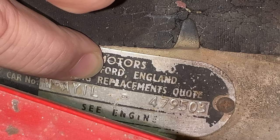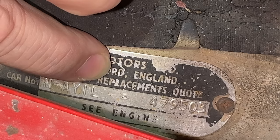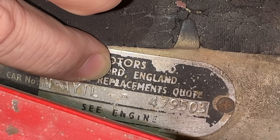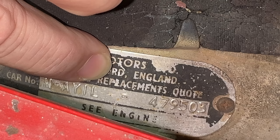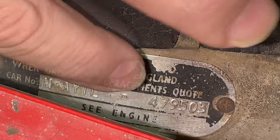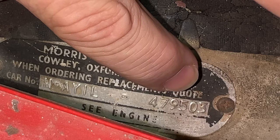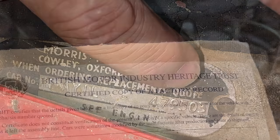This next digit is a 1, which appears on all Beach Cars, as well as the Riley Elf, Woolsley Hornet, and both the Austin and Morris Mokes. The next digit is an L, which means this is a left-hand drive car. I'm not sure how many Beach Cars were left-hand drive, but this one was originally sold in America, so it is left-hand drive.